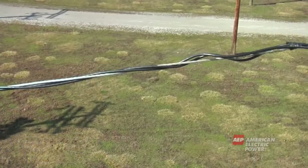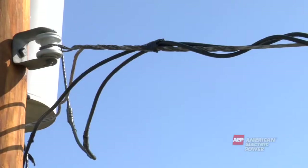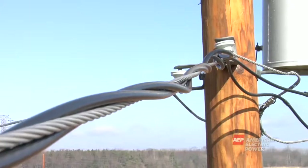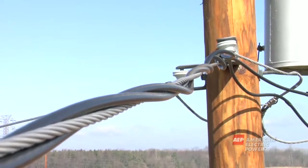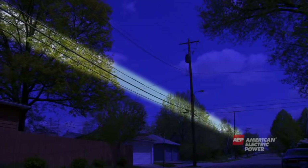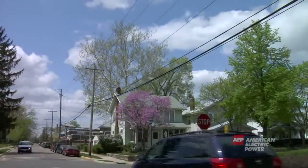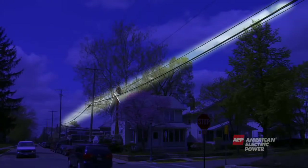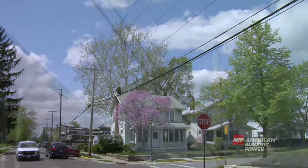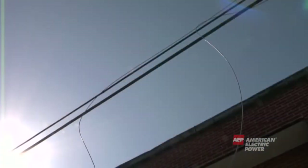Below the neutral wire is the secondary wire. After the electricity passes through the pole-mounted or underground transformer, it is carried in the secondary wire at the lower level of 120 or 240 volts. Under the secondary wire are the phone and cable wires — they are generally the lowest wires on the pole. Phone and cable wires are not safe to touch because they could become energized; for example, if a power line were to fall and come in contact with a phone or cable wire, those wires can become energized.